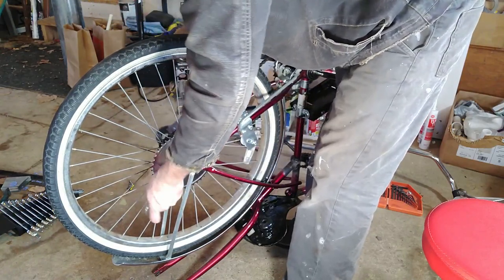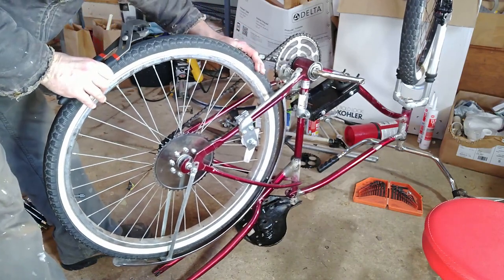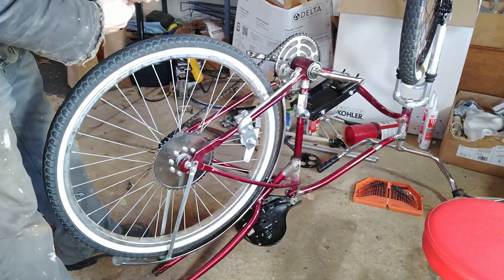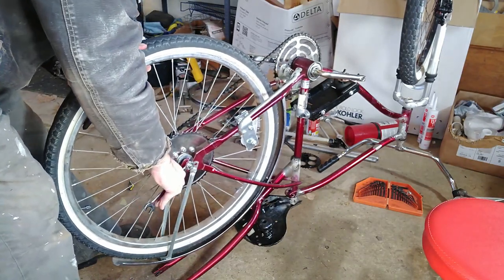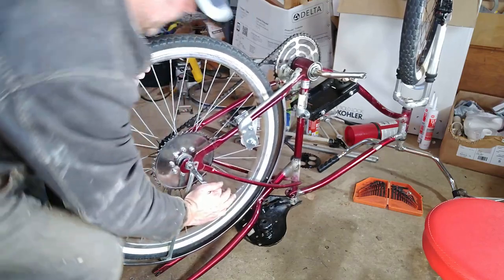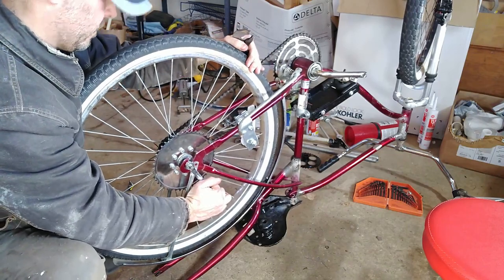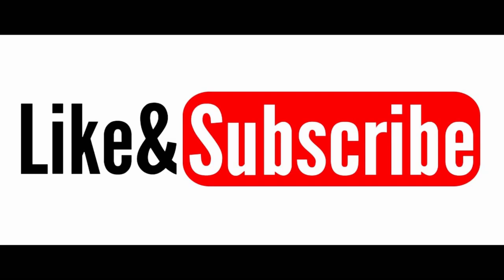Now I'm tightening the back wheel and checking everything is in alignment. Sometimes you have to put your hand on the wheel and move it back and forth just a little bit before doing the final tensioning with the wrench. Sometimes I've had to put a little crowbar in there just to push the wheel back to make sure everything is right. Everything's looking good on this installment — thanks for following along on this series. Make sure to hit like and subscribe; it really helps me out on YouTube. Thanks everybody!